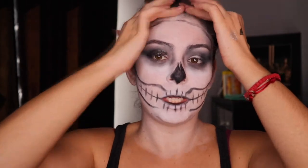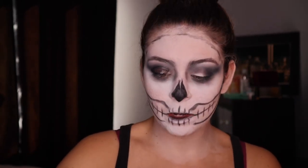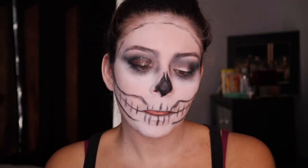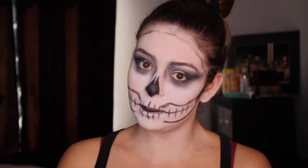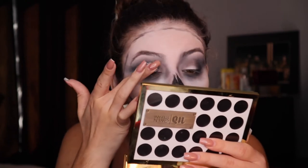My camera cut out and I had to delete videos because my memory ran out. I don't really like how these liquid shadows look — they kind of just wipe everything else away, probably because it's a liquid shadow. We are going to fix this problem by going into our Pixi by Petra Blue Pearl eye quad and go in with this silver shade, putting this on with our fingers — hopefully it covers. It covers, we're saved!